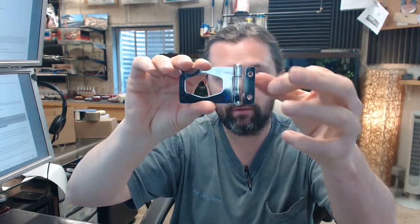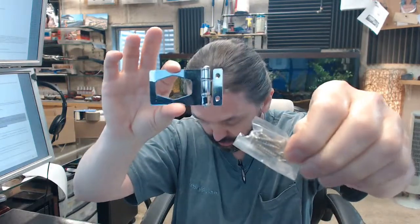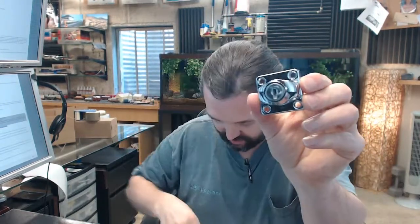A couple of holes countersunk here. Screws are provided. You are going to need a total of 6 screws — 2 for here, that will latch over like this. Then the business end of this unit, the keyed thumb turn, 4 holes obviously.